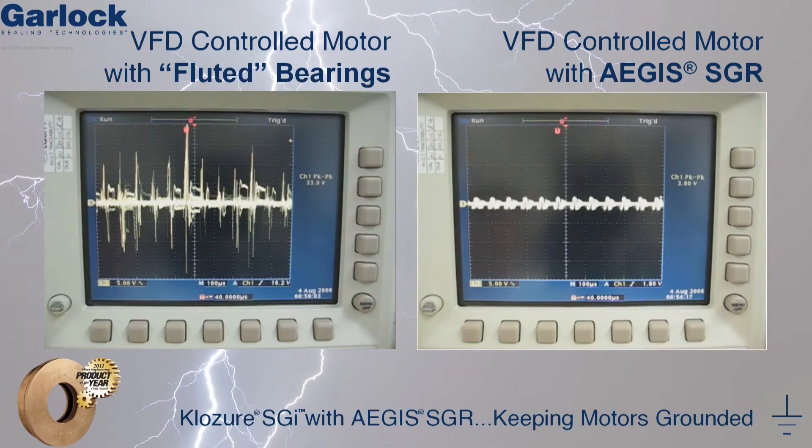So what's the difference? Both motors were run for the same amount of time, and both motors were controlled by a variable frequency drive. However, the second motor uses an AEGIS shaft grounding ring to conduct the damaging VFD-induced voltages away from the shaft.